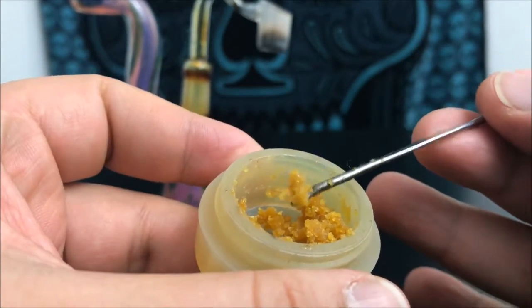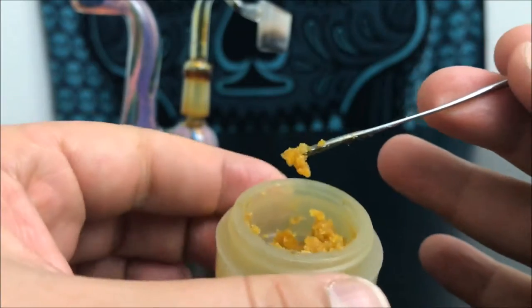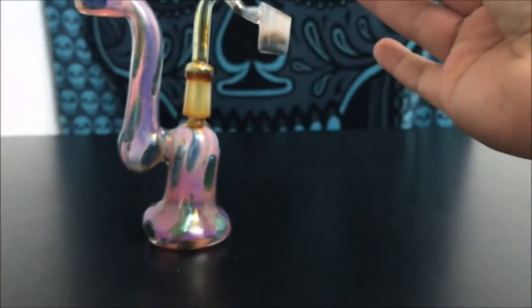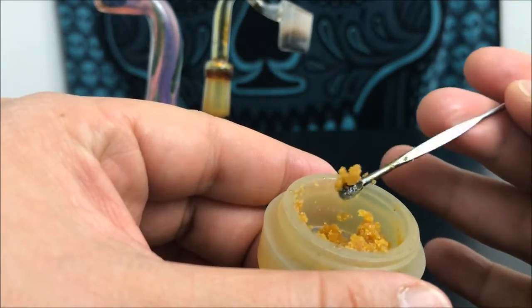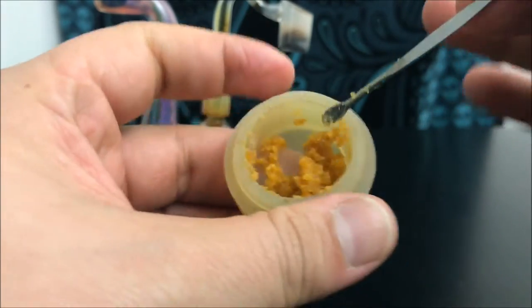This is basically one of the more easy to work with forms of concentrate, so it is one of my favorites. I can take a tiny little piece — about the size of my normal dab — and just put it right into your rig without any hesitation. You can tell that it sticks and it's not gonna fly off.